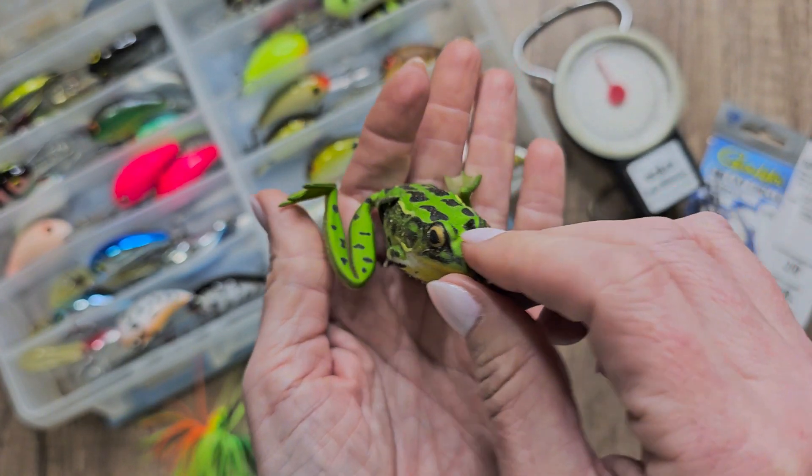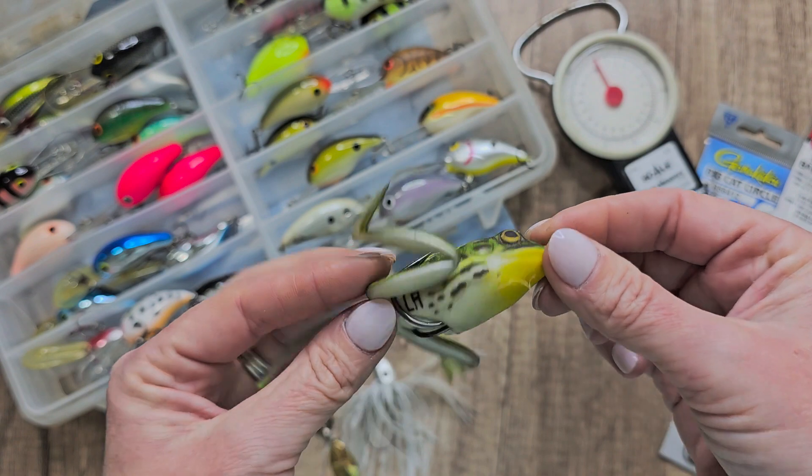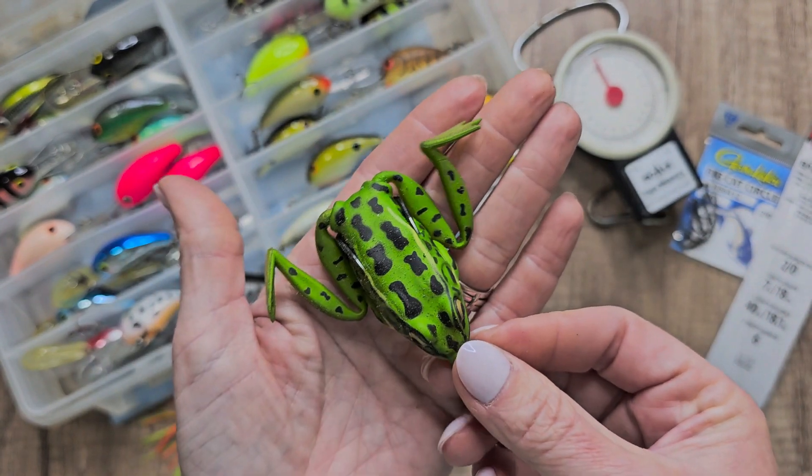When the legs are pulled, they'll go to 2.5 inches — that's fabulous. And it's got well-hidden, ultra-sharp hooks.